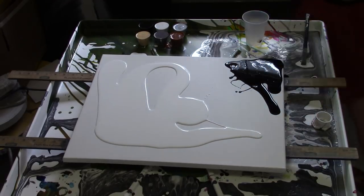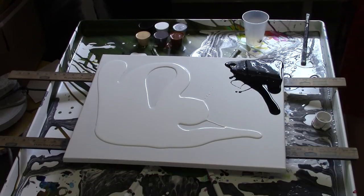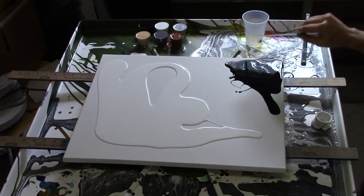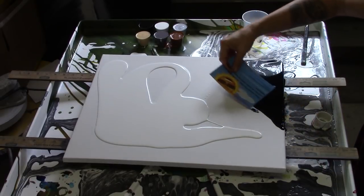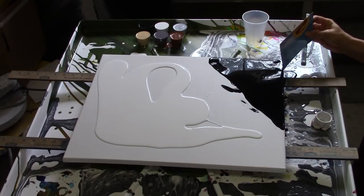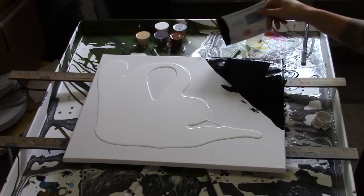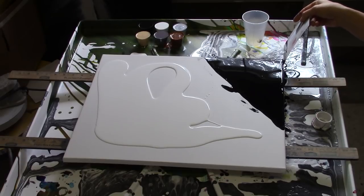That is all my black — using a needle tool to spread it around. I like to use cards from junk mail because they spread well without scraping the canvas since they're flexible. Nice coating the sides while I have time.